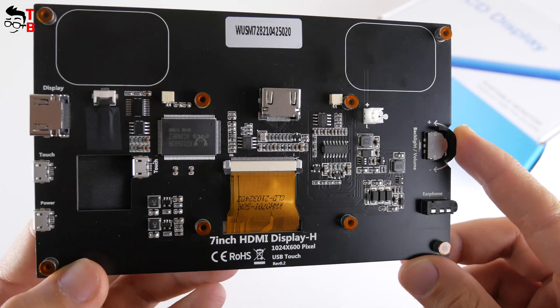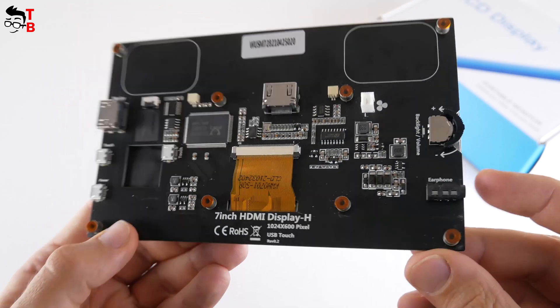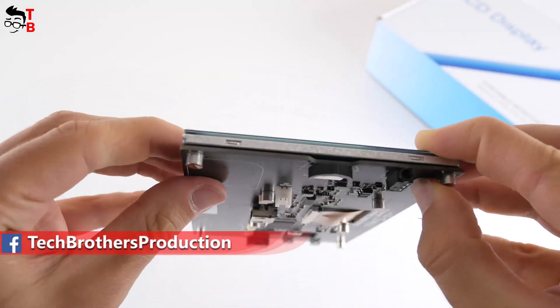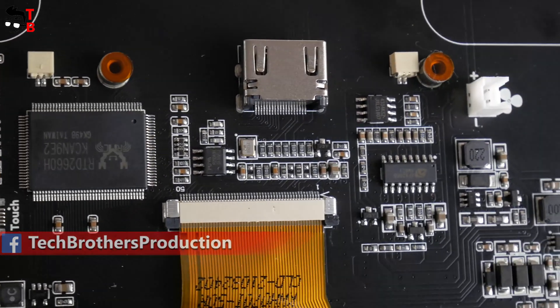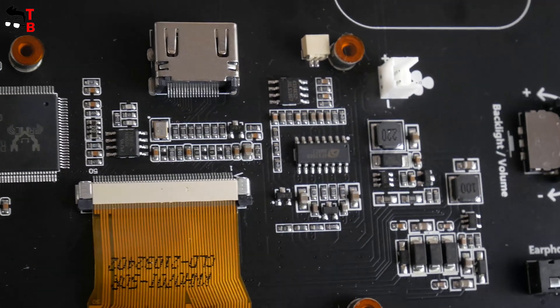There is a backlight and volume wheel on the left side, as well as a 3.5-millimeter audio jack. As you can see, it looks complicated, but actually it is quite simple. There are many different chips here, but you cannot do anything with them.